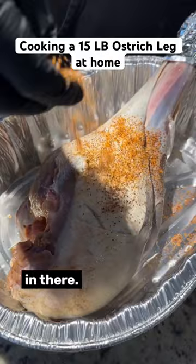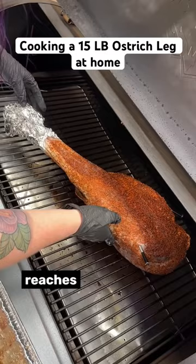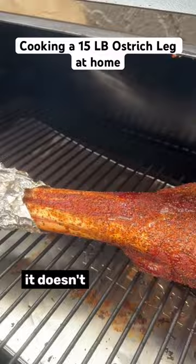Smoke low and slow until it reaches 130 degrees Fahrenheit internally. Cover the bone with foil so it doesn't burn.